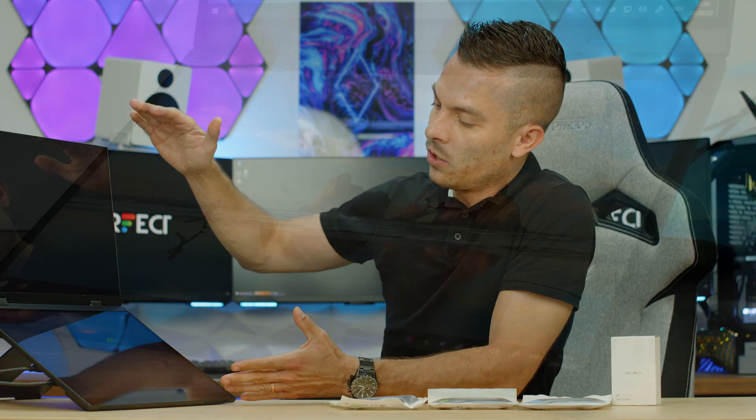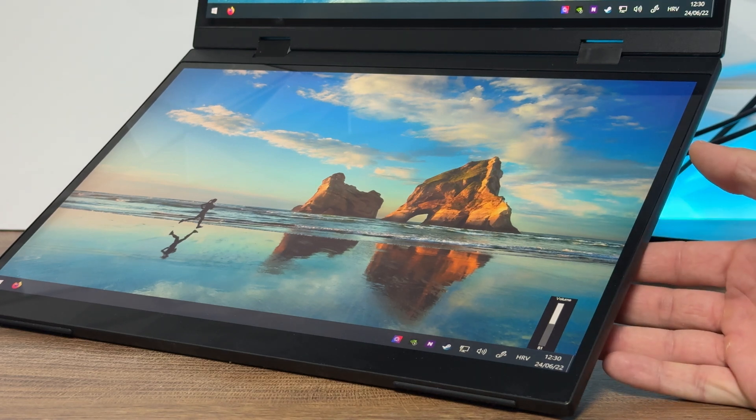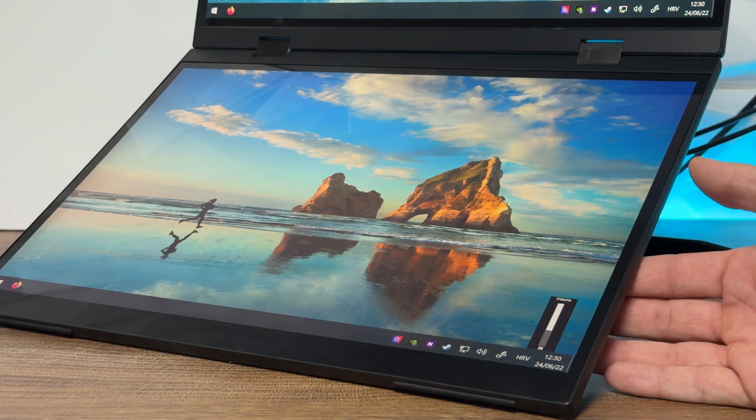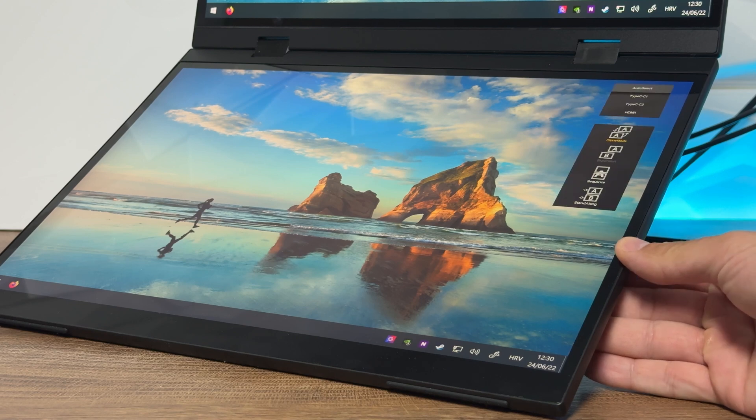Expansion is currently not supported on this unit. With sequence mode, the bottom screen can extend to the top one, though it needs some adjustment. For standalone mode, you need to connect two individual cables, because with just the C1 Type-C or HDMI 1 cable only the bottom screen is connected — you need to add the second cable for the second screen.